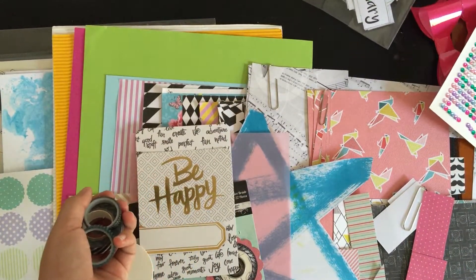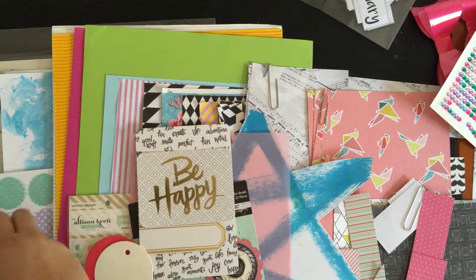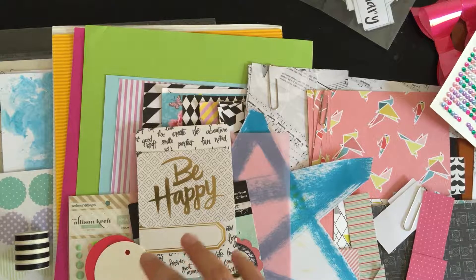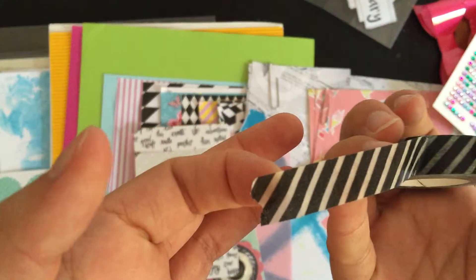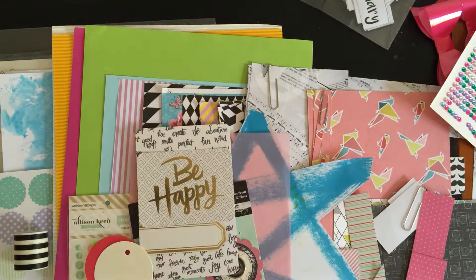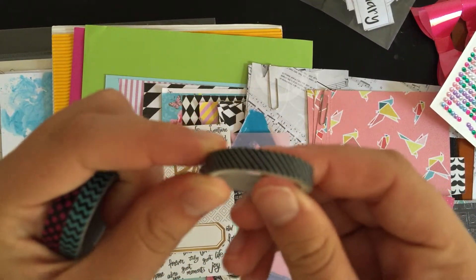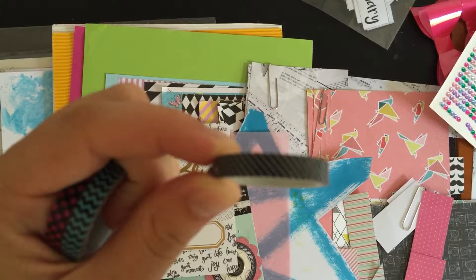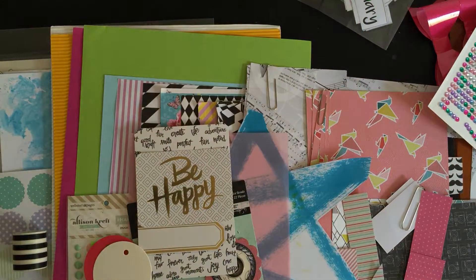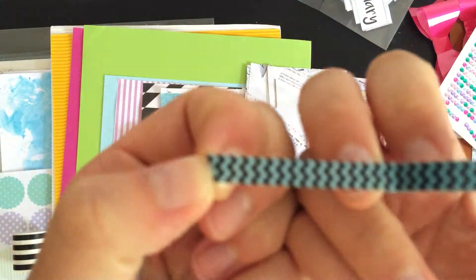As far as washi tape goes, I have five rows of washi. First is this black and white stripe — a larger washi. Then I have this gorgeous washi tape that I really love: a black and white diagonal stripe from the Outwell collection by Fancy Pants. Then I have three skinny ones — a black and white diagonal stripe, and I love this one so much: a blue and black sort of zigzag pattern.